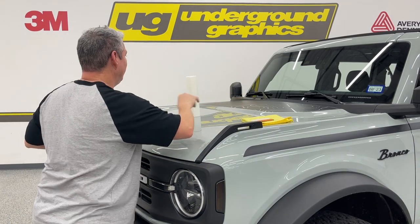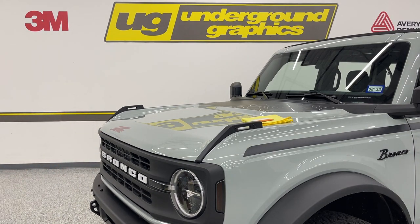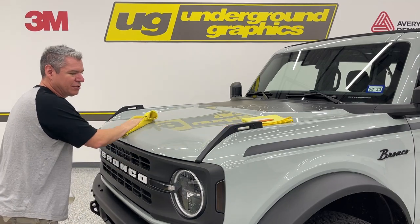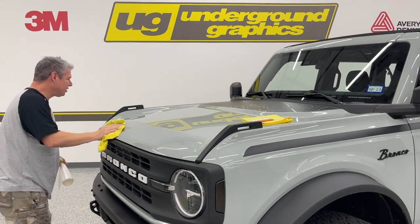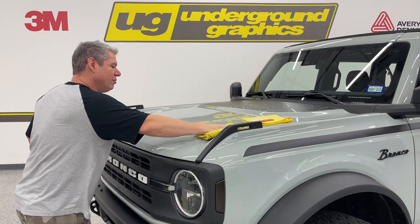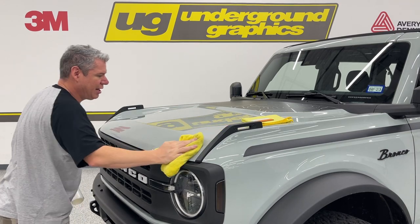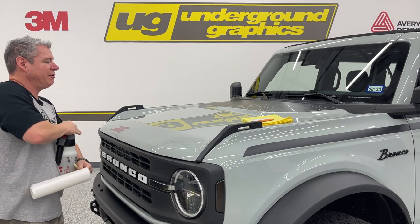I've already gone through and cleaned the hood with an alcohol-water mix. You want to get that as clean as you can. I'm going to go back over it one more time to make sure. This is going to be messy, so make sure you're in a clean area — not outside. Whatever's under this is going to stay visible, so clean, clean, clean. To apply, we're going to use a soap-water mix — water with a few drops of soap. You want it so the film will slide into the position you want. Don't be afraid to be generous with this.